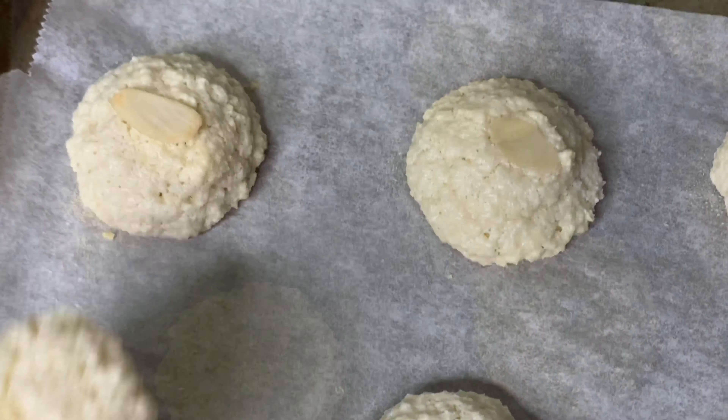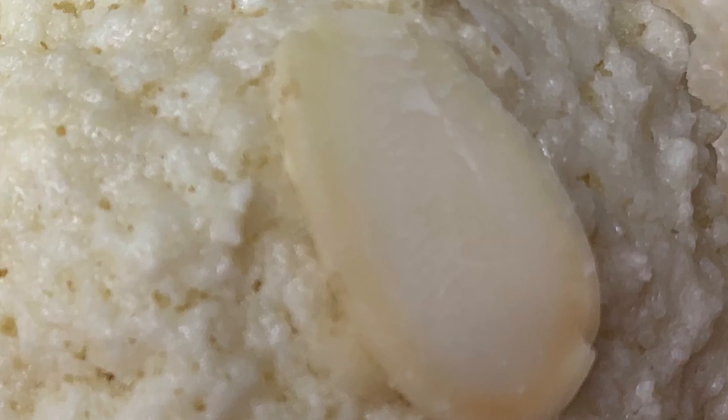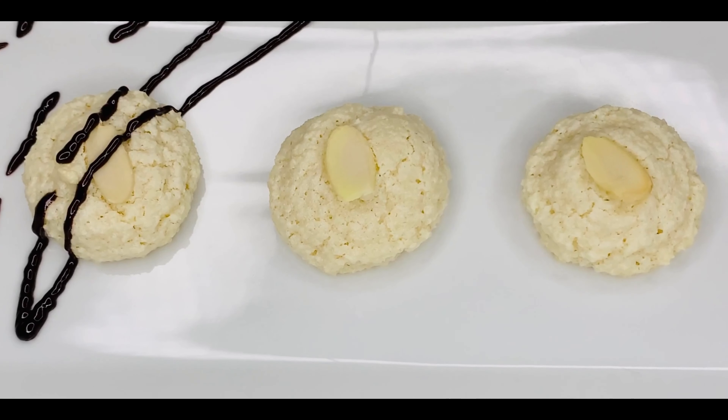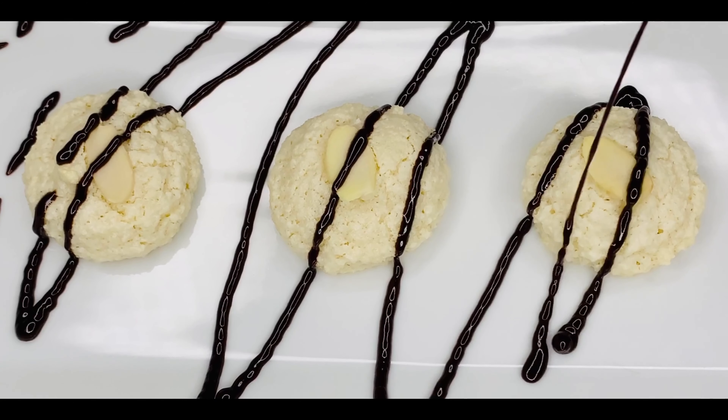They are baked to perfection — crunchy on the outside and soft on the inside. And you know what? Why stop there? We might as well just drizzle some delicious chocolate over top of these macaroons just to make them extra special.